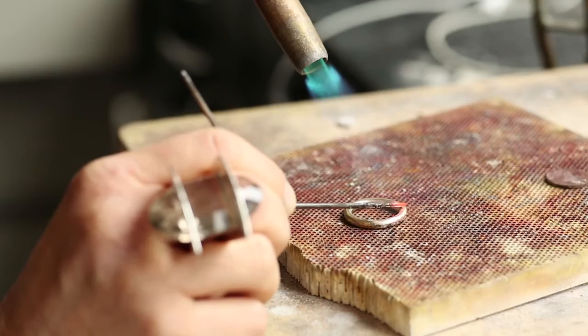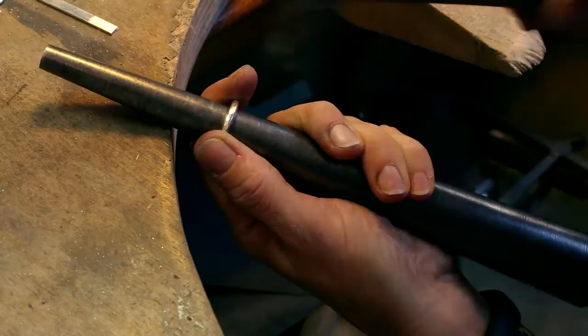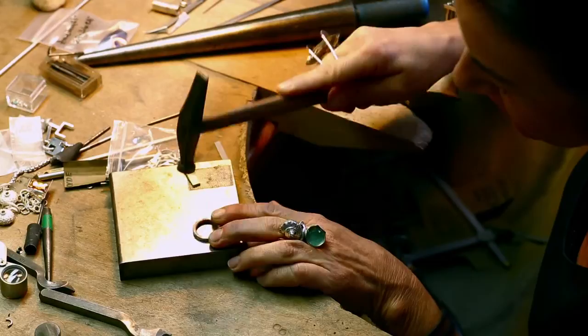You bend it, solder it, and then you put it on a ring forge tool and take a hammer and hammer it round. So if it's not directly flat, you can take it off that tool, put it on a flat surface, and hammer it flat.